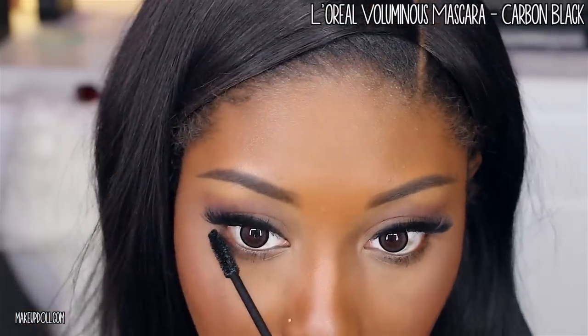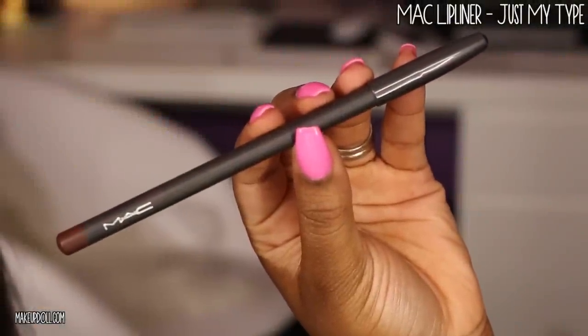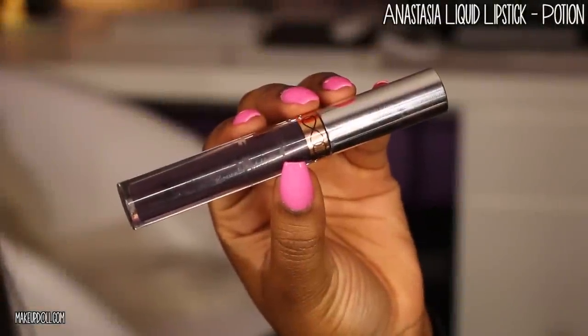This next step is optional, but I wanted to apply just a little bit of mascara to my bottom eyelashes since I didn't apply anything to the lower lash line. Since we're doing a bold lip, I'm using my MAC lip liner in Just My Type — a very dark purplish, almost-black liner — to line around my lip area. Then I'm going in with this gorgeous eggplant matte liquid lipstick called Potion.